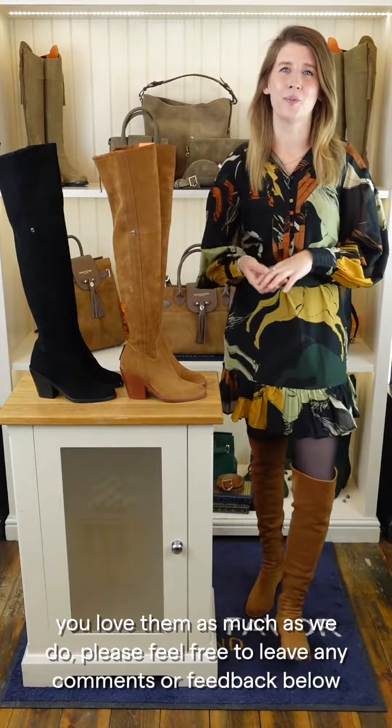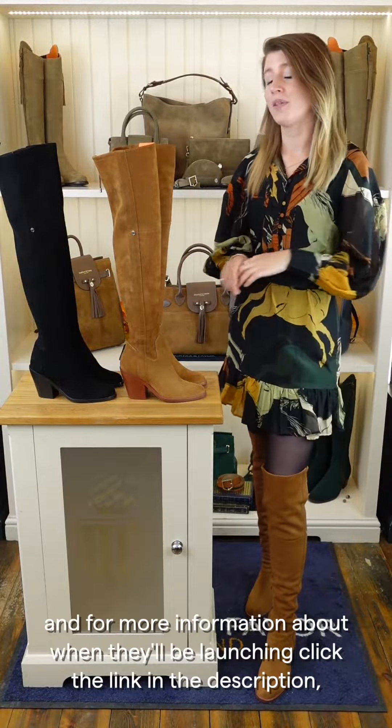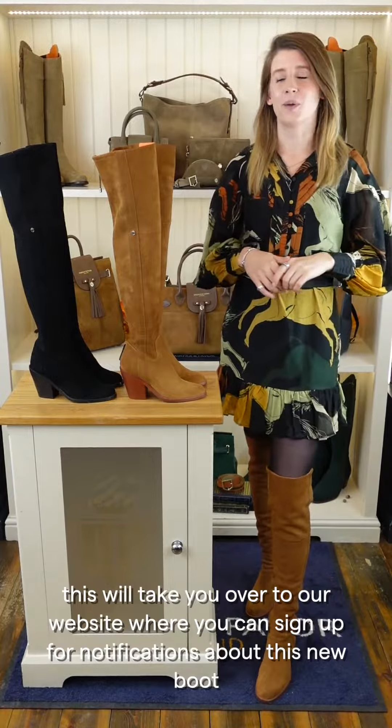However you choose to style them, the Brompton are sure to be a showstopper and we hope you love them as much as we do. Please feel free to leave any comments or feedback below, and for more information about when they'll be launching, click the link in the description — this will take you to our website where you can sign up for notifications about this new boot.